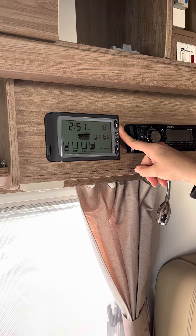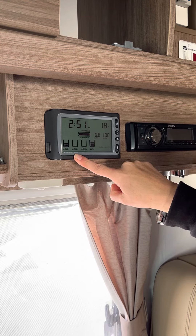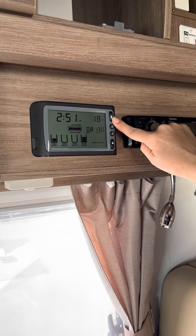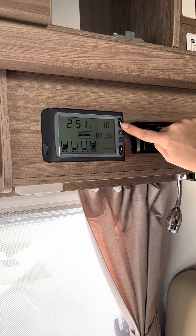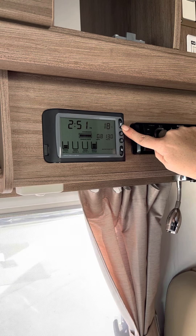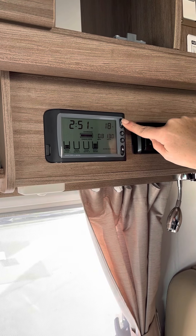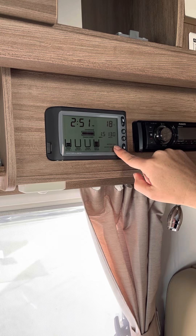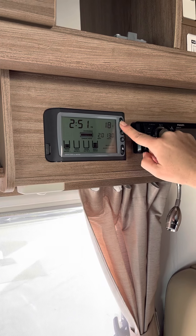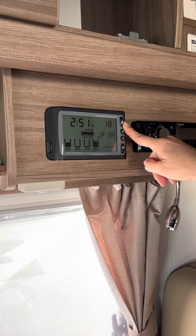Welcome to the Jayco Conquest Motorhome. We're going to start off our inside tour on the drifter screen here. This is our master 12-volt switch. This has got to be in the on position at all times whenever we're using the van or charging the van. If we're not using it, we'll have it in the off position and it will say battery off. But right now we want to use our 12-volt, so we turn that on.